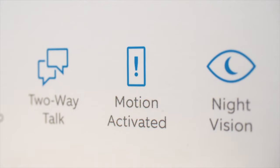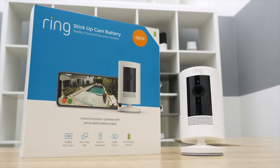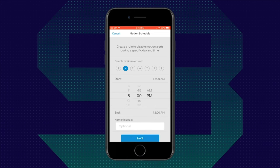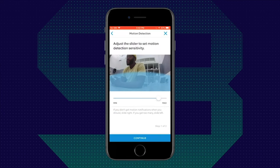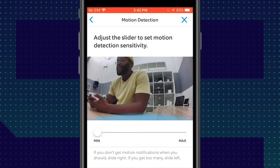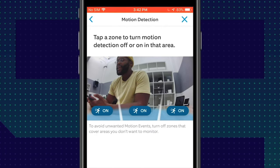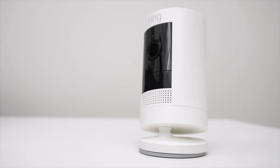With any home security camera, controlling the number of notifications you get to your mobile device is really important. With some cameras you can use artificial intelligence — that's not an option with the Ring Stick-Up Cam Battery. However, it does give you a few options: you can set up a motion schedule to decide when you'll receive motion alerts, choose how frequently you want notifications, and set the motion sensitivity. If sensitivity is maxed out, anything — even a rustling tree — will set off your camera. You can also reduce it so only the most obvious movement triggers a recording.